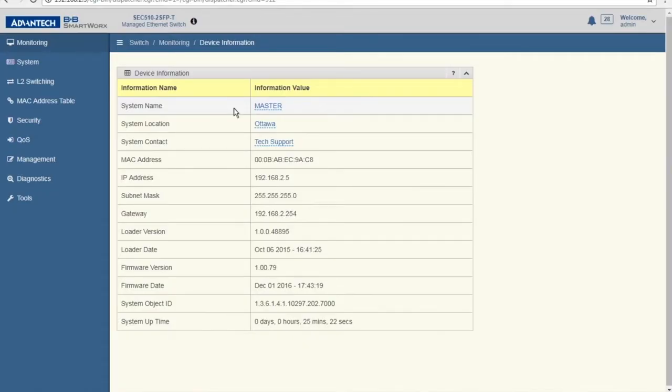When you log into one of our switches, you'll come to the device information screen. On this screen you can see the IP address assigned to the switch, the firmware version, and the MAC address. Please note, the master switch cannot use the default IP address assigned to our switches. In our example, we changed the master switch IP address to 192.168.2.5 and added a couple of VLANs for training purposes.